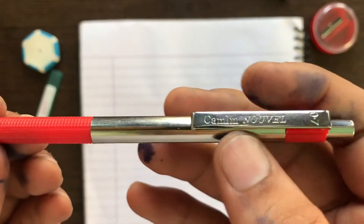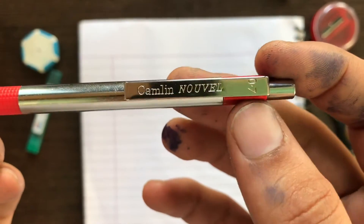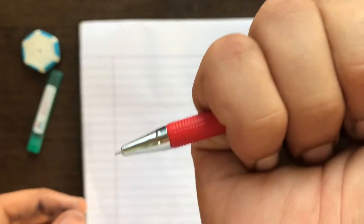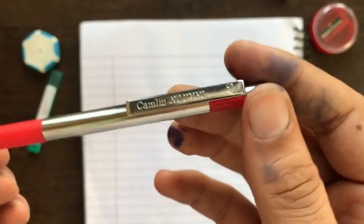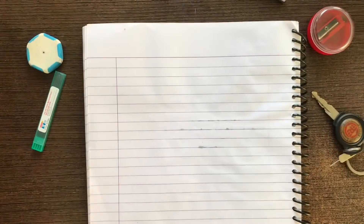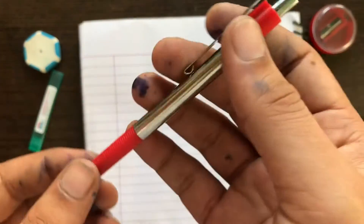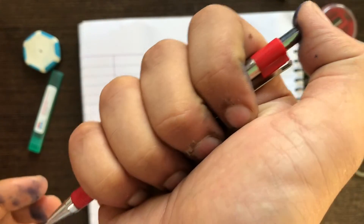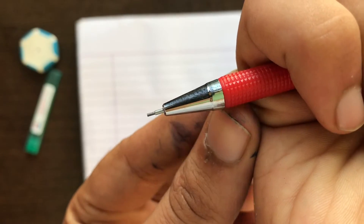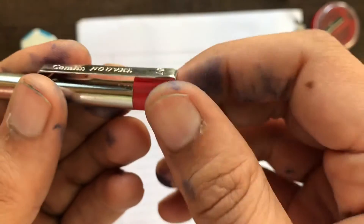First I will inform you that this is a 0.7mm tip — it is not a super thin 0.3mm or 0.5mm tip, it is just 0.7mm. To use this pencil, you press the cap and you will see the lead coming out from the tip. There is also an eraser on the back.